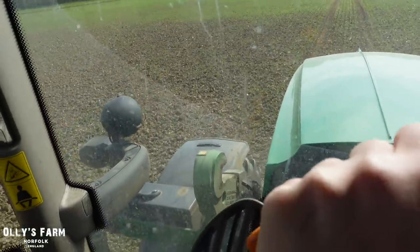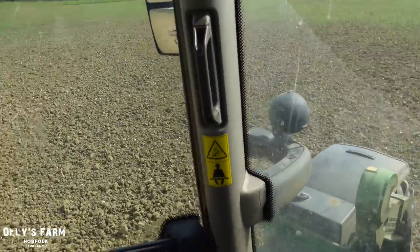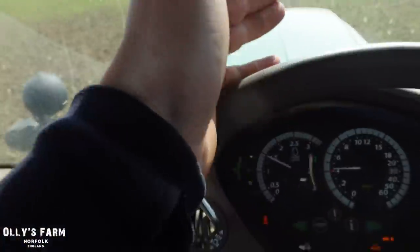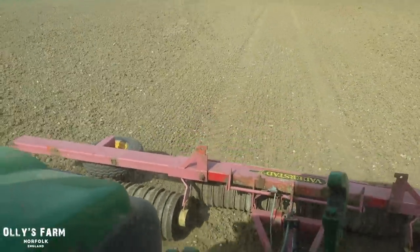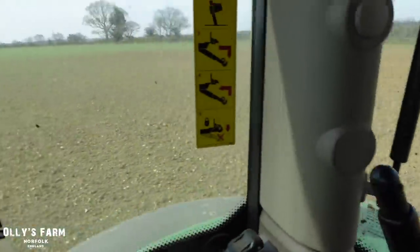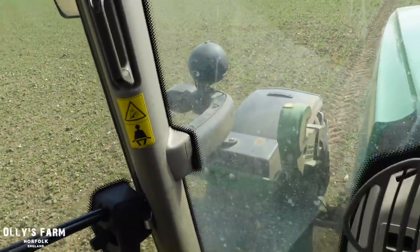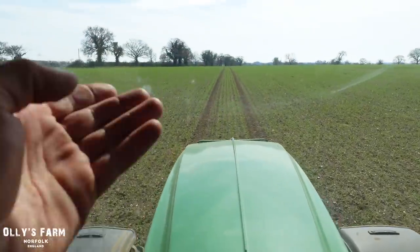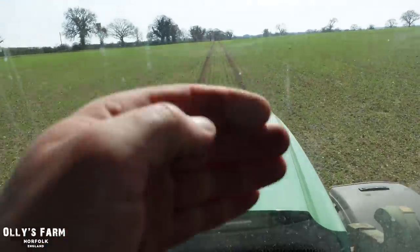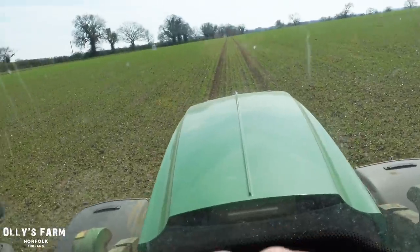I've just come down to a lower part of the field and it's very cloddy around here - the crop hasn't really germinated very well. I'm just trying to go a bit slower here, about 4km/h, to try and do a better job breaking down these clods, and it does seem to be working. This is a heavier part of the field with a lot more clay content in the soil, and then as we move back into the field it becomes lighter again - that's where the crop's going well. It's quite interesting looking at the different soil types and how it affects the germination of the barley.